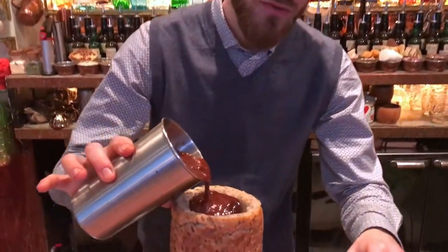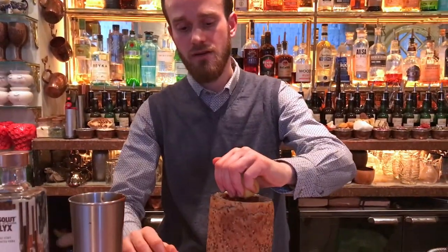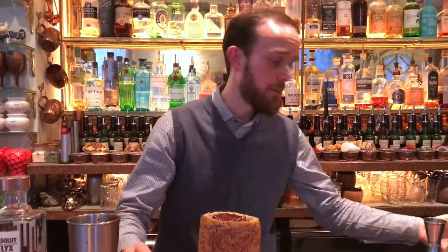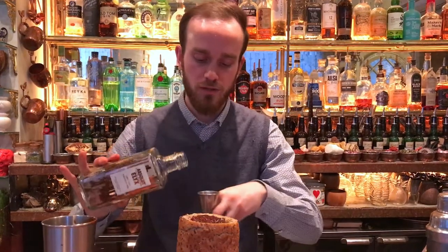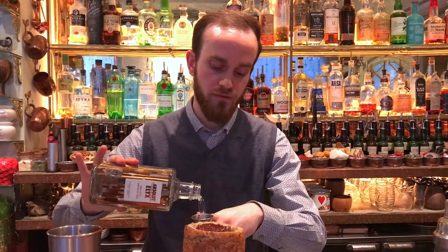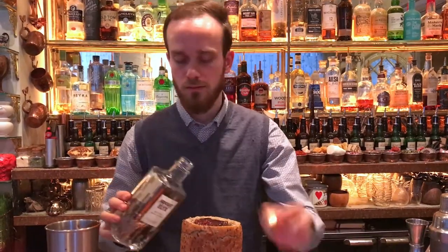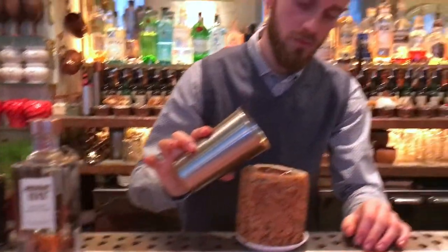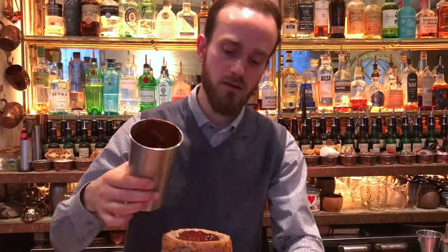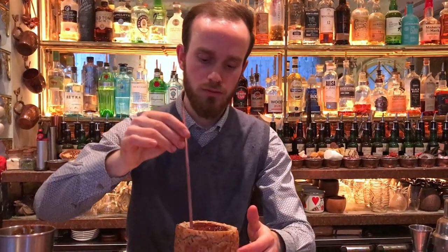A little bit of tomato juice first. Then, to give the drink zinginess, a very small touch of lemon juice. Obviously, because it's a Bloody Mary, we're going to be using a generous portion of vodka, around 50ml. In this case, I'll be using Absolut Deluxe. We're going to finish filling our glass, and obviously, a little straw on the side.